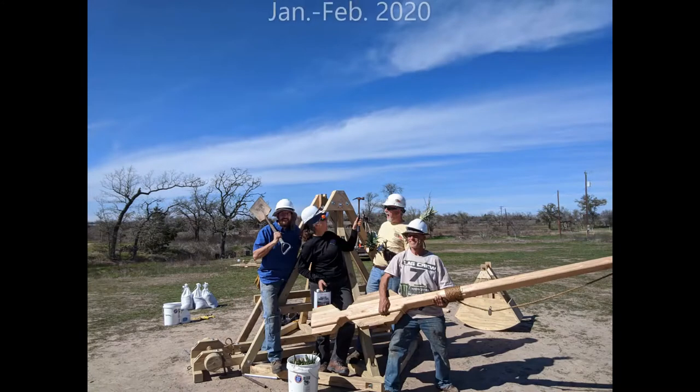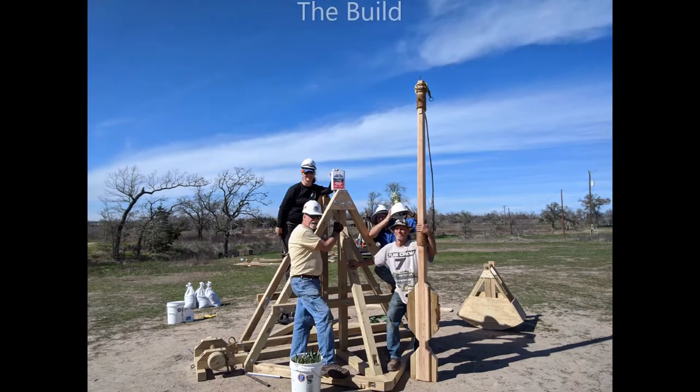This video is to document the build process for the Texas Trebuchet fireball shoot.